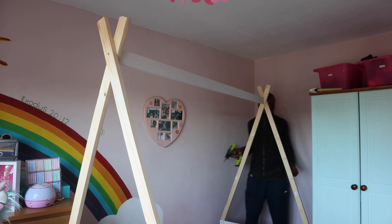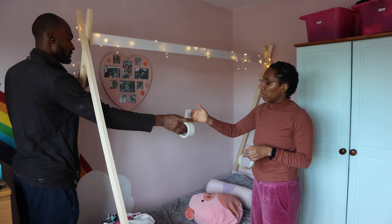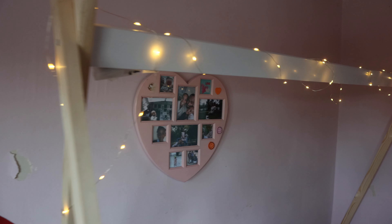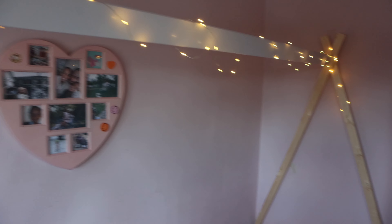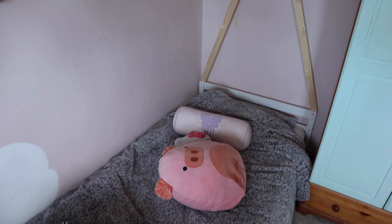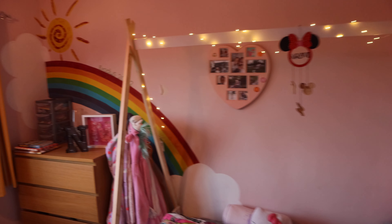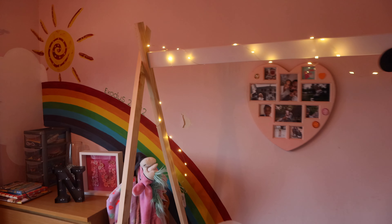Once I checked to make sure it was all level, I connected it with a screw and the job was done. There are so many different styles you could do — the sky's the limit. We've taken a simple old bed frame and turned it into something more creative and eye-catching. With a little help from my dear wife Sophia, we decorated it with a few fairy lights and some trinkets, and I know the girls are absolutely going to love this.